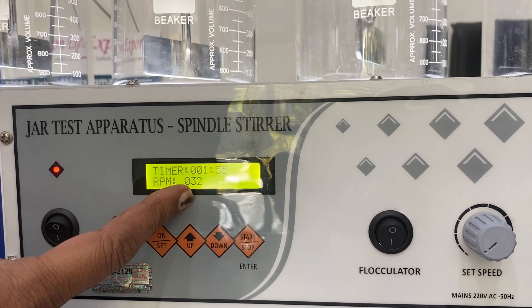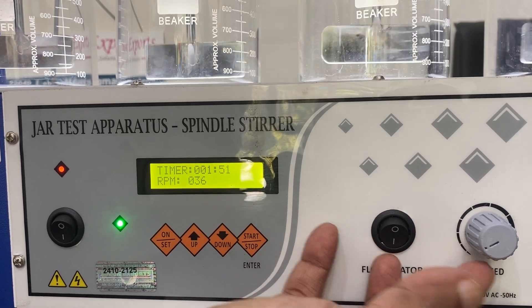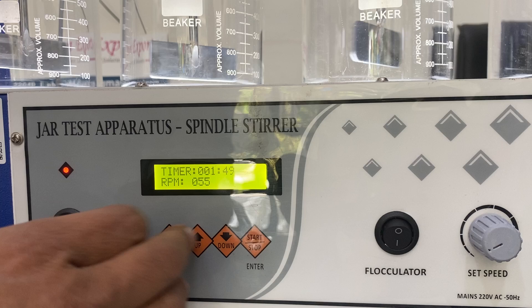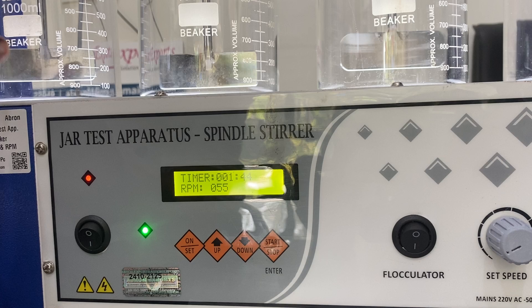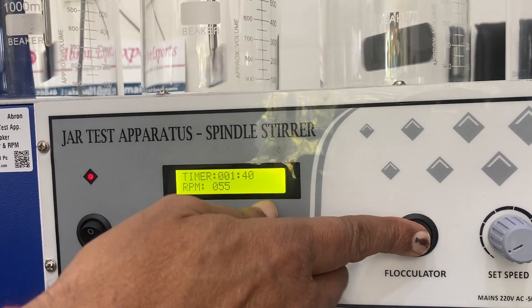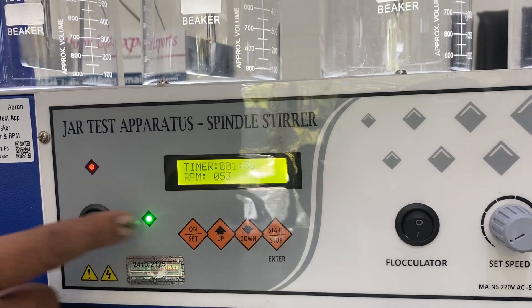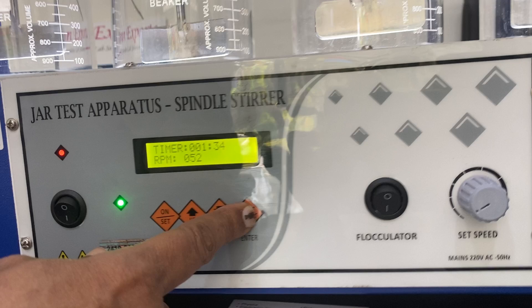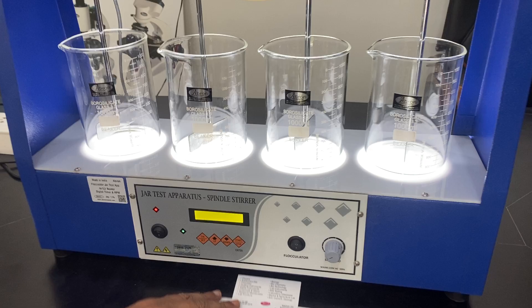This is approximately 32 RPM. This button is for switching the light off, this indicator shows working, this indicator is for the light, and this controls the speed. It is very easy to use. I can switch off and then switch off the whole instrument.